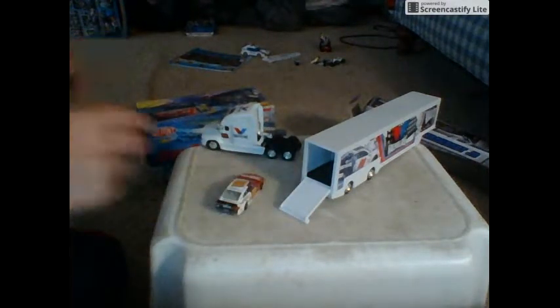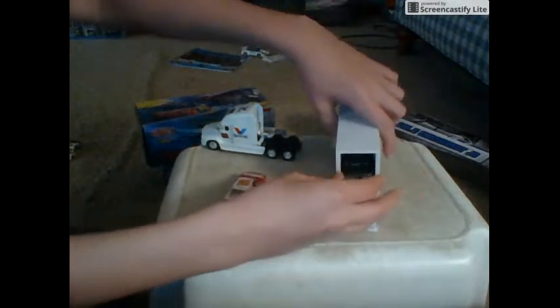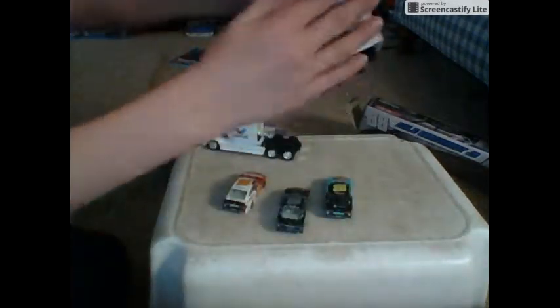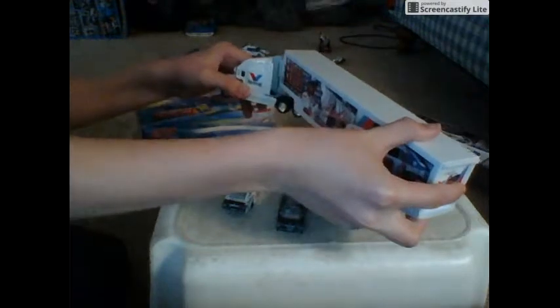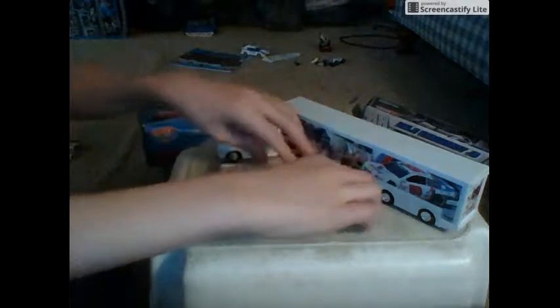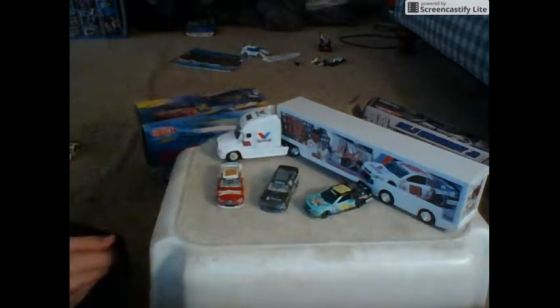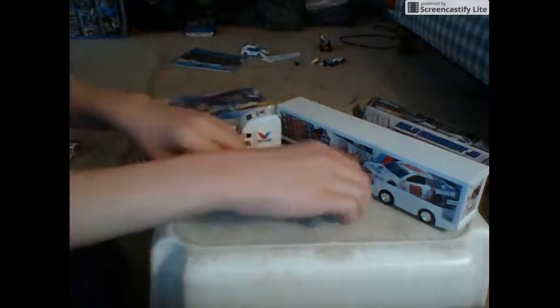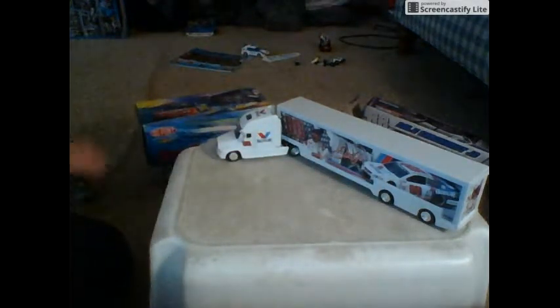You can only hold two cars, which is fine. There is the Dale Jr. hauler. Now that that's done, let's crack open the rainbow warrior.